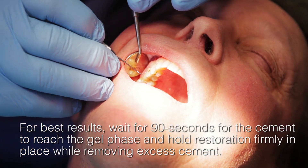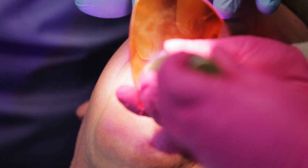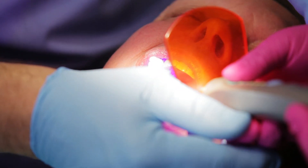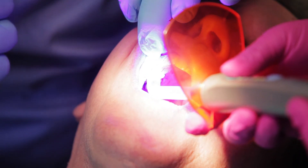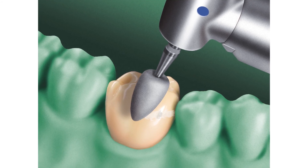Gently remove the excess cement from the margin. Once the excess cement is removed from the margin, total cure the cement for 20 seconds on the buccal, 20 seconds on the lingual, and 20 seconds on the occlusal — for a total of 60 seconds — and then it's completely cured. We polish off the margins and the crown is ready to go.